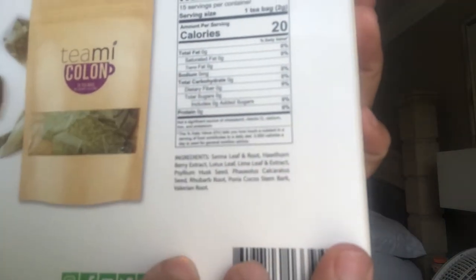On the back — I probably should have my glasses on — it has nutritional facts. That's the first one, and that's the colon tea. It has zero calories, fiber is in the TeaMi Skinny tea, and there's three grams of carbs. Serving size is one teaspoon brewed, and it's 30 servings. The packs look kind of small.